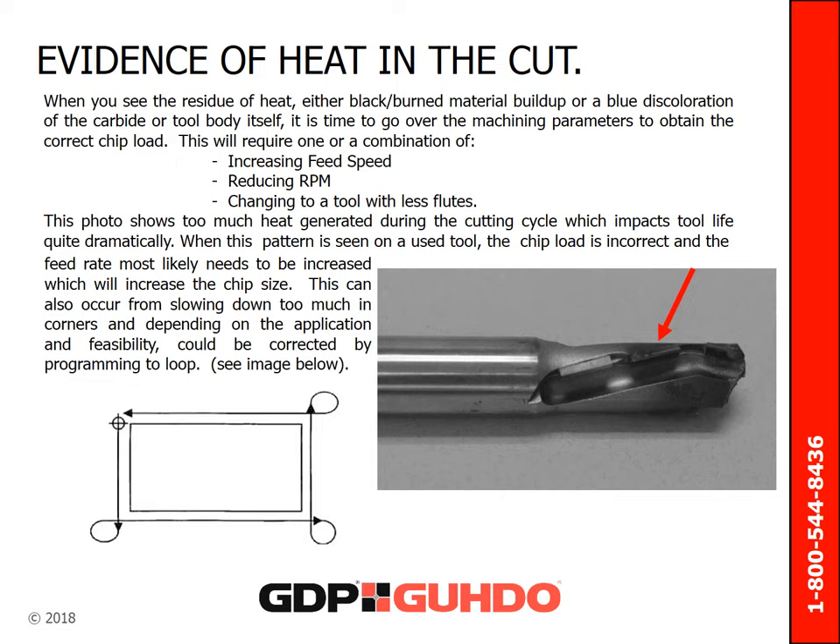Correcting chip load will require a manipulation of one or a combination of increasing your feed speed, reducing your RPM, or changing to a tool with less flutes. This photo shows too much heat generated during the cutting cycle, which impacts tool life quite dramatically. When this pattern is seen on a used tool, the chip load is incorrect and the feed rate most likely needs to be increased, which will also increase the chip size. This can occur from slowing down too much in corners, and depending on the application and feasibility, could be corrected by programming to a loop as shown in the diagram below.